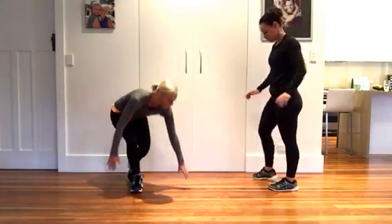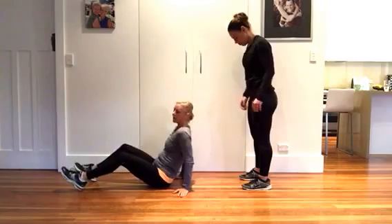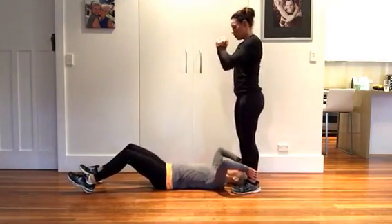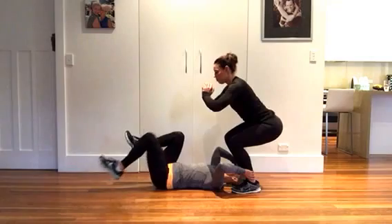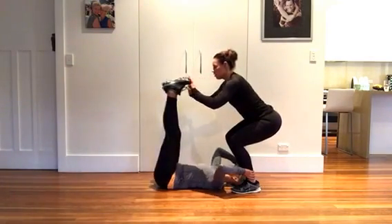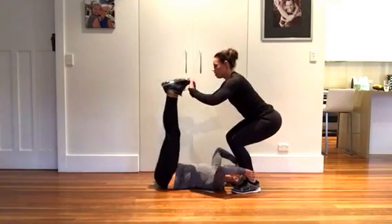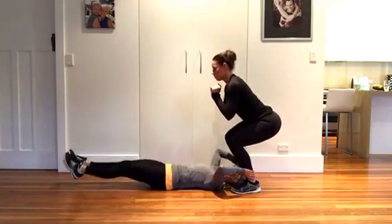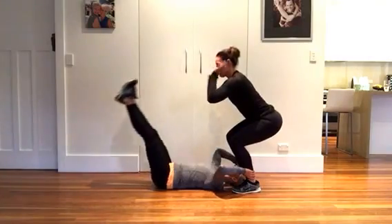The next exercise is the partner push down. I'm going to lay down on my back and grab onto Jess's ankles. She's going to go into a half squat. I'll do single leg for level one, double leg for level two — keeping the ribs melted and the pelvis in neutral.